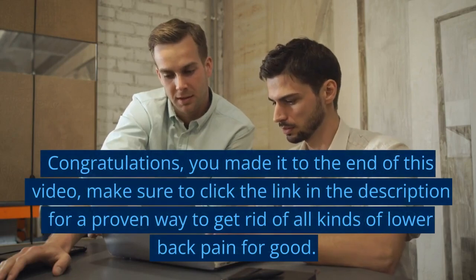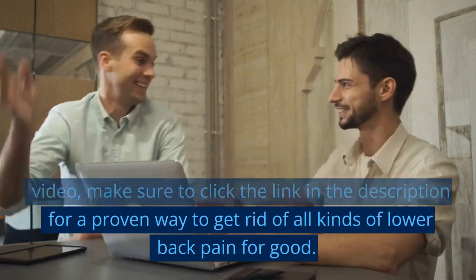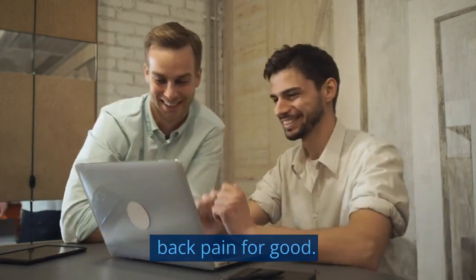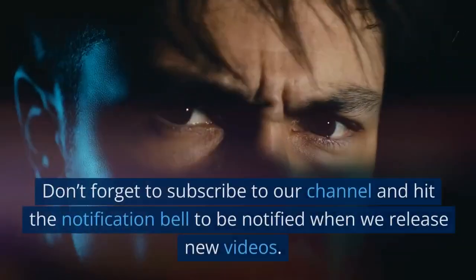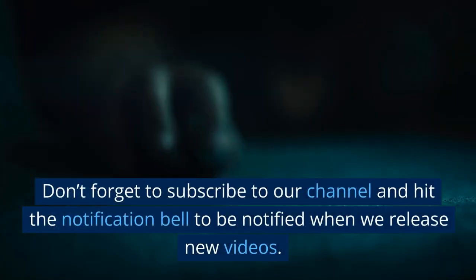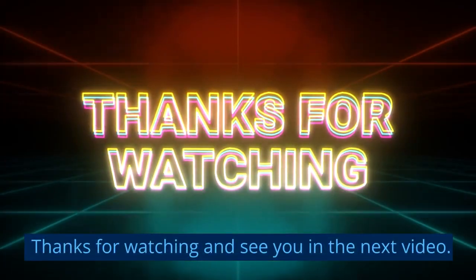Congratulations! You made it to the end of this video. Make sure to click the link in the description for a proven way to get rid of all kinds of lower back pain for good. We hope you found the exercises helpful. Don't forget to subscribe to our channel and hit the notification bell to be notified when we release new videos. Thanks for watching and see you in the next video.